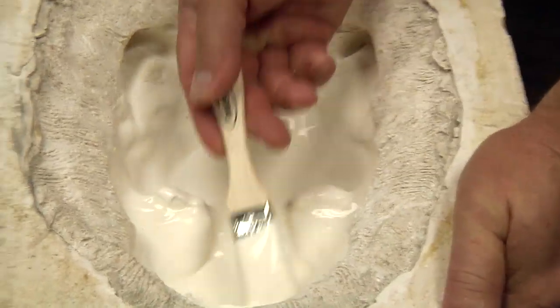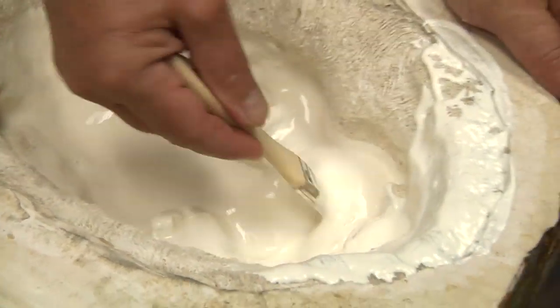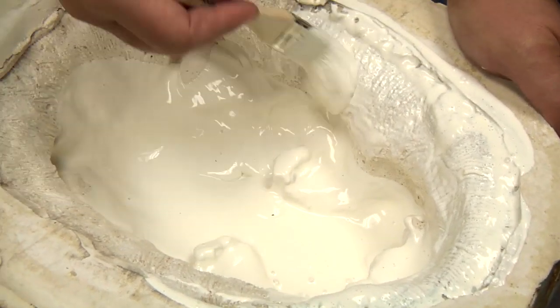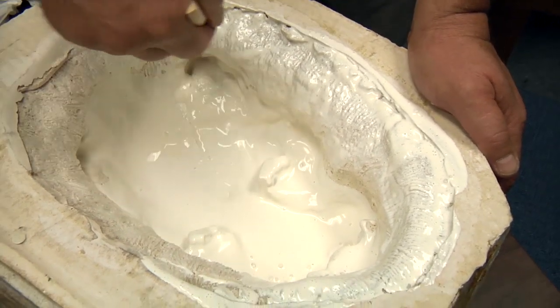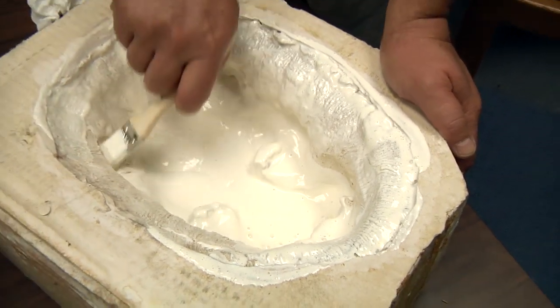Your plaster mold should be dry. If you're using it for multiple masks you can also dry it out in the oven at 200 degrees for an hour. We will make sure we get into all the intricate details of the surface.